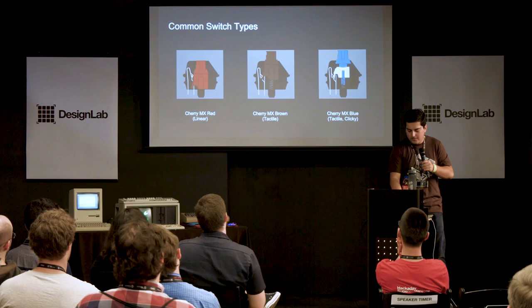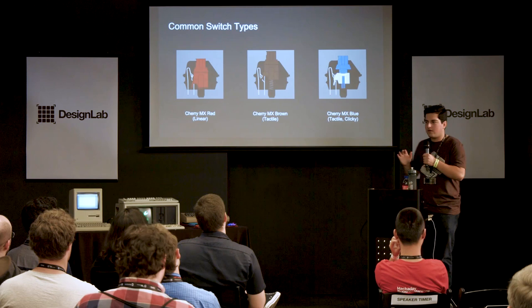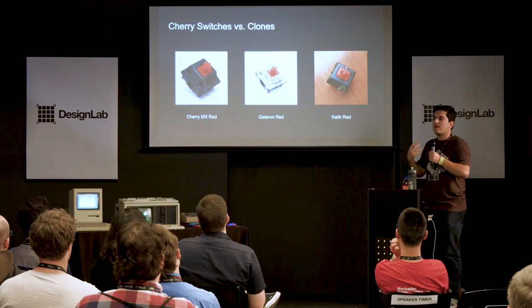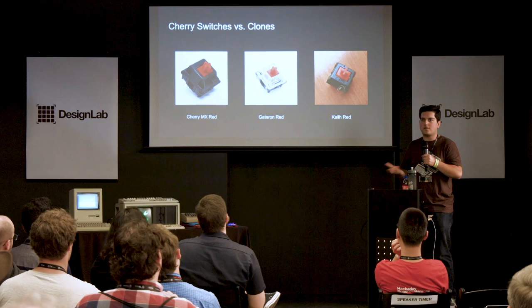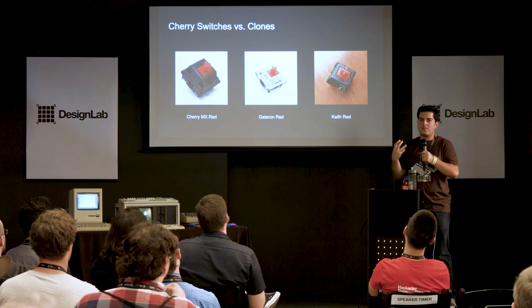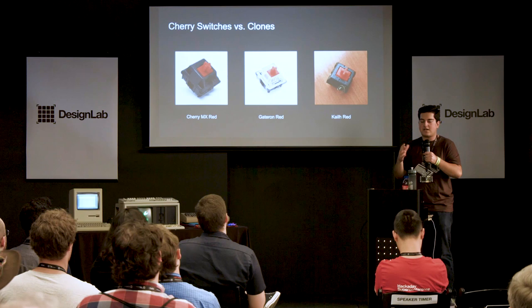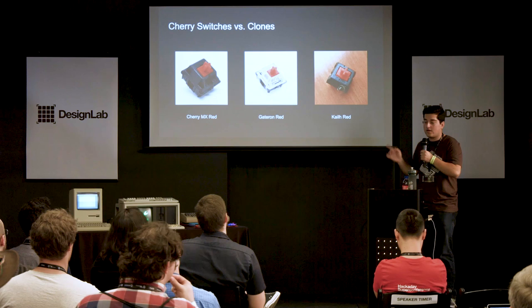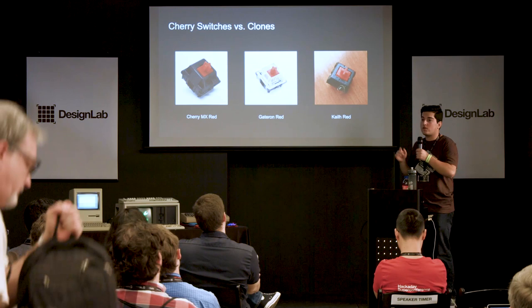Not all keyboards use Cherry switches — there are clones. Since Cherry cornered the market, others decided to make clones using the same color naming convention. So Gateron Red is also linear, just from a different company. This lets people standardize their preferred feel around a color rather than a specific brand. And the clones aren't necessarily inferior — they're just different. Gateron switches, for example, some people say actually feel better than Cherry's. Their clear tops also make them more useful for certain RGB applications.